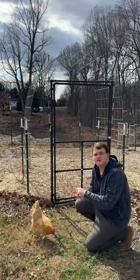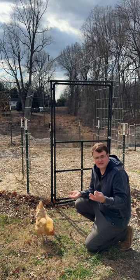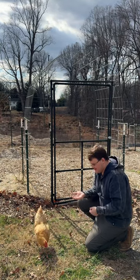Don't worry, all of our chicken actors, actresses, are paid with grubs. There it is. Okay.